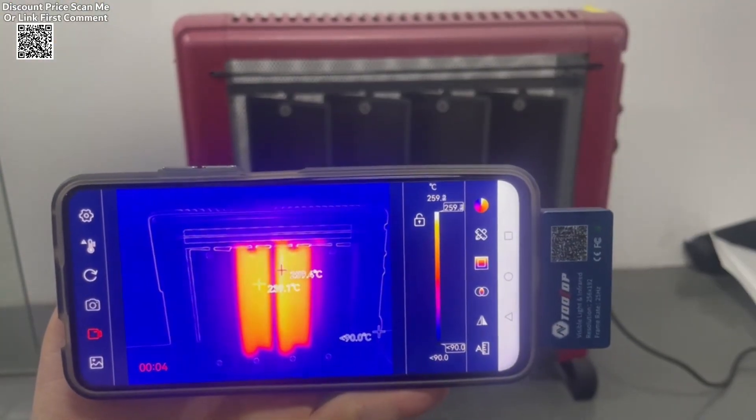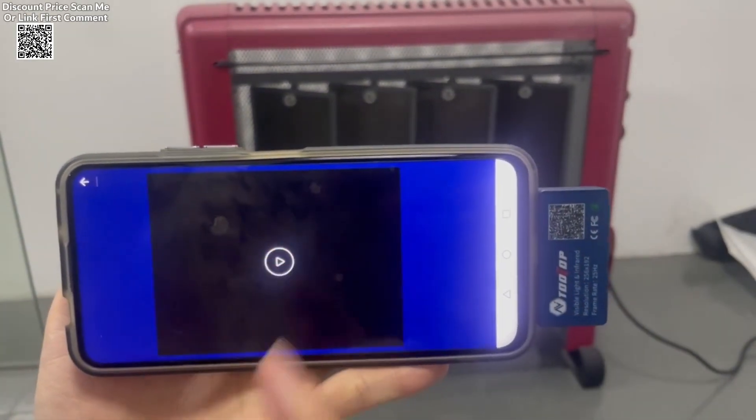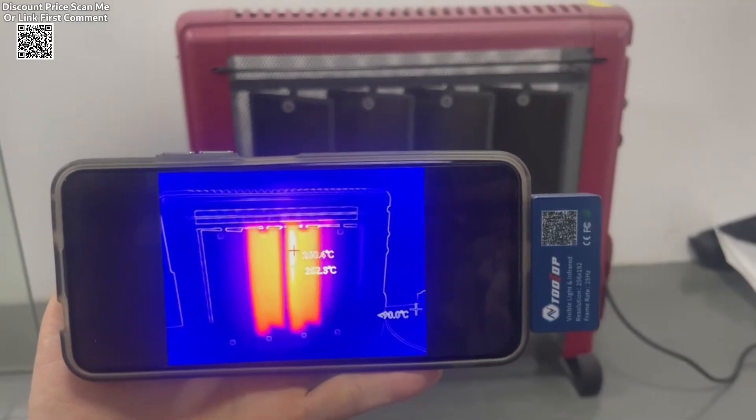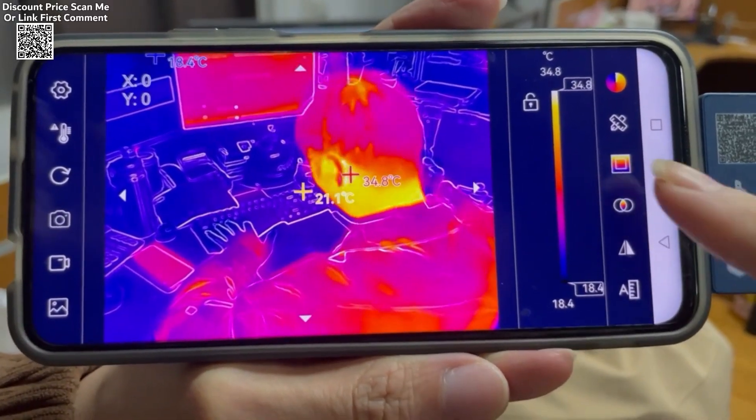Enhanced detail clarity is a standout feature, as the device adjusts sharpness and contrast to deliver a clearer and more detailed field of view. This is especially useful for intricate inspections requiring precise temperature detection.